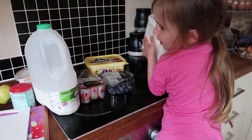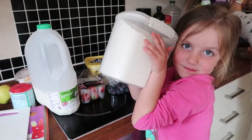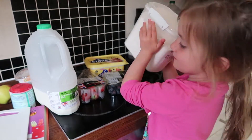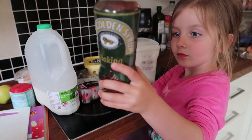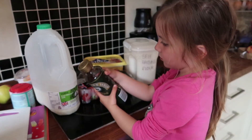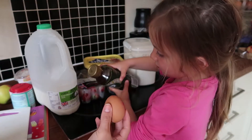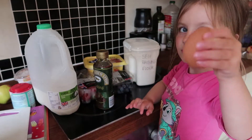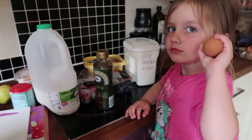One hundred and fifteen grams of self-raising flour. One tablespoon of maple syrup, golden syrup, or honey — we've got golden syrup. And then this one. What's this? Egg. One egg. Good girl.